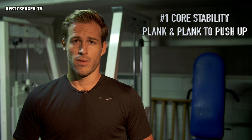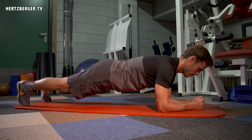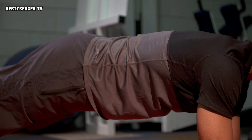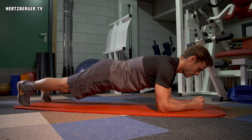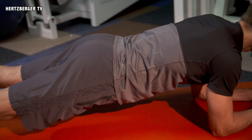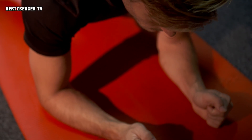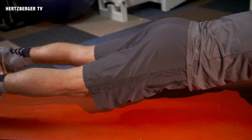The first exercise we're going to do is the plank and plank to push-up. The plank is really good for a complete core stability workout — a really good exercise to train your abs, your back, and also your arms. With this exercise it's important that your body is in one straight line. Make sure your hips don't go too high or too low but keep it nice and straight. Make sure your elbows stay under your shoulders and that your hands don't touch — keep them apart. It makes the exercise a little bit harder but a lot better.